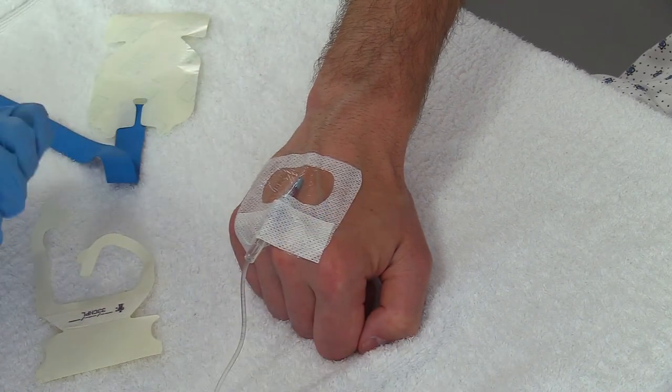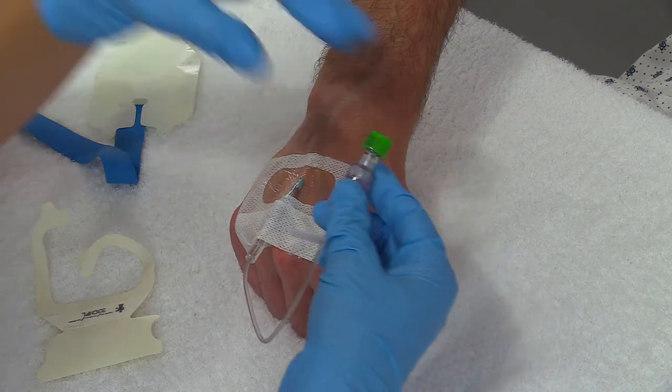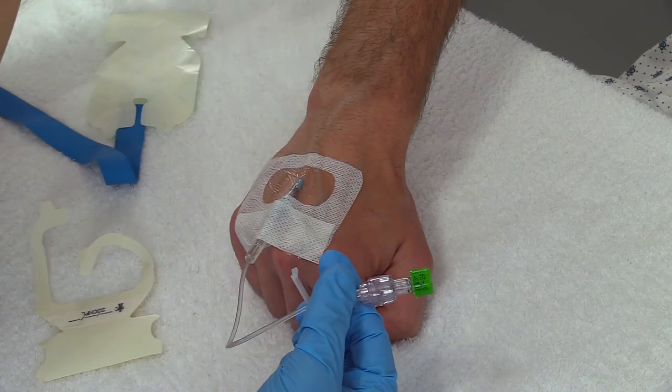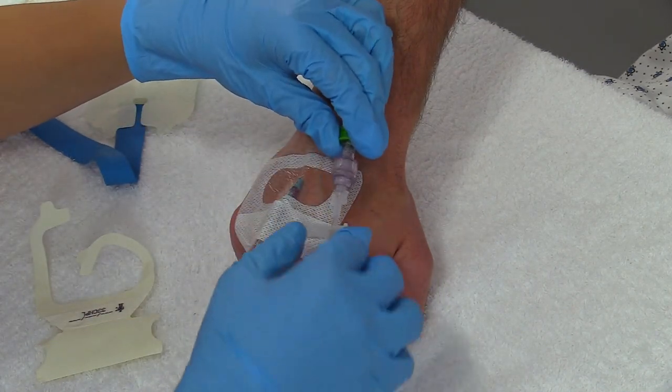With this particular extension tubing, remember the letter J, because that's how you want to secure it down. We don't want this flopping everywhere — that's going to put tension on the IV line, possibly causing the IV to slip out, and we want to protect it.